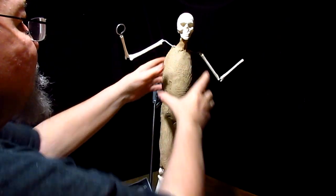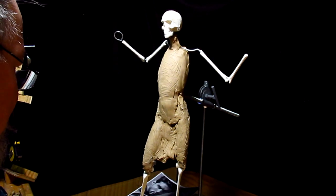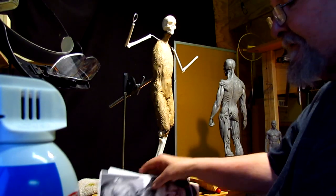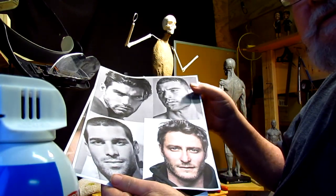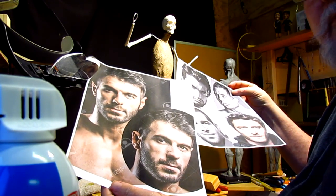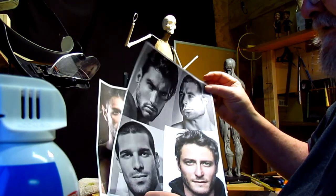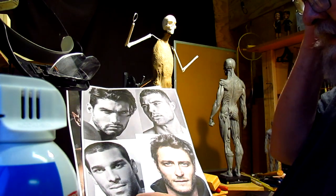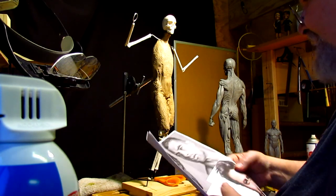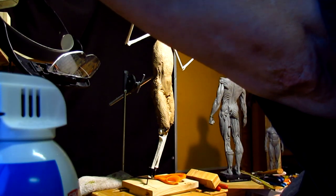I'm going to start his face today if I can at least get the shoulders in, because I want to get the face established before I go any further with the rest of it. I've done some research online for faces of modern Jewish men. I'm not certain that these are all completely Jewish men, but I like the facial structure. I don't have access to models in this area, so I have to go from the web.